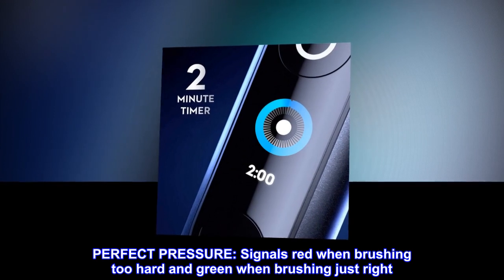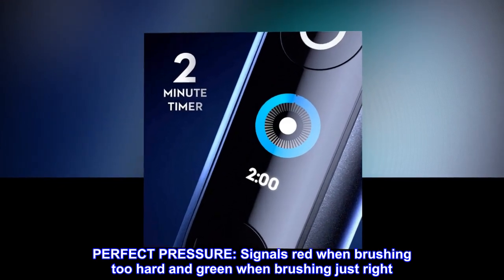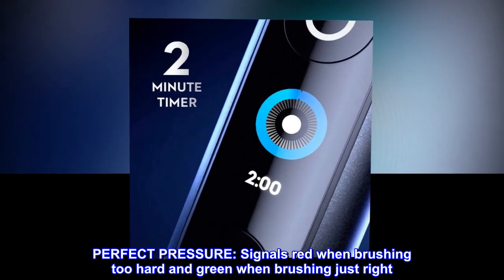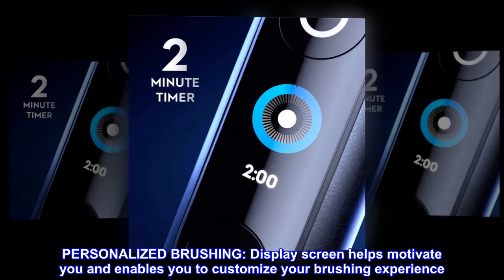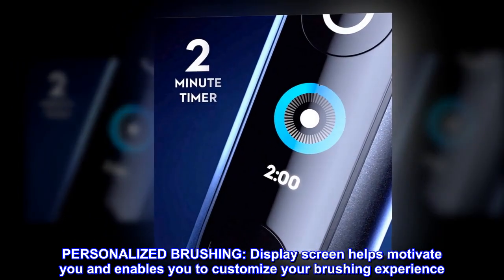Perfect Pressure: signals red when brushing too hard and green when brushing just right. Personalized Brushing: display screen helps motivate you and enables you to customize your brushing experience.